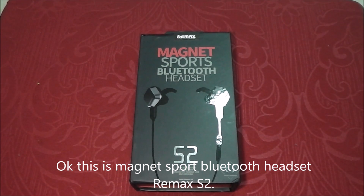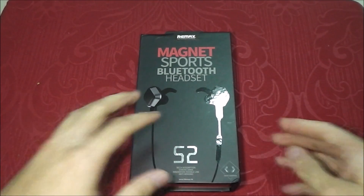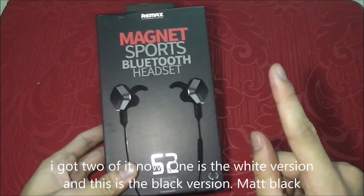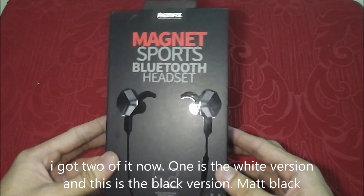This is the MagNet Sports Bluetooth Headset Remax S2. Let's see inside it. You can see it's really beautiful. I got two of them — the first one is a white version and this is a black version.